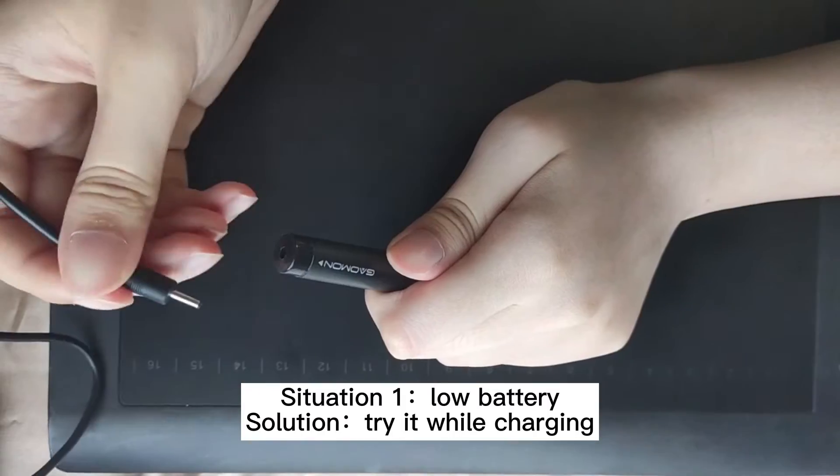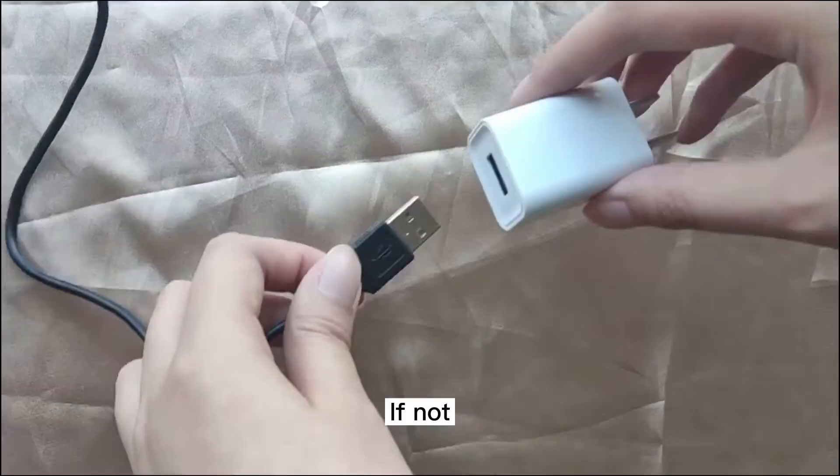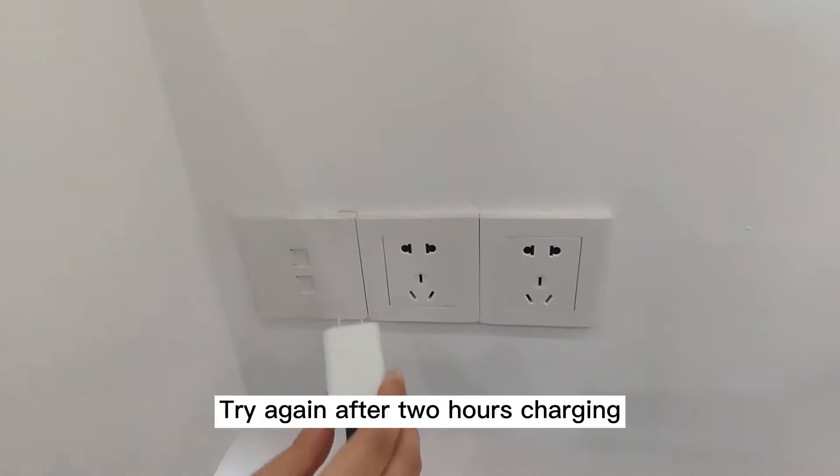Situation E: no battery. Solution — try it while charging. If not, try again after 2 hours of charging.